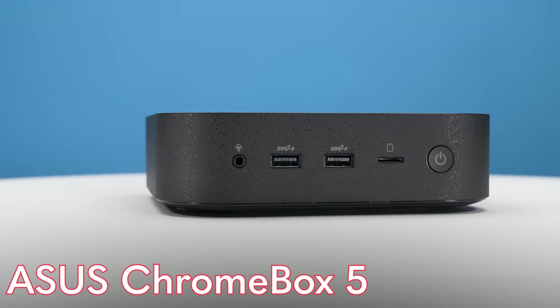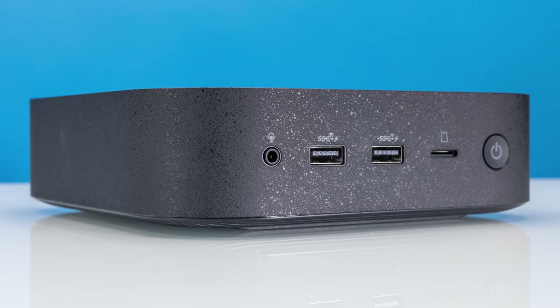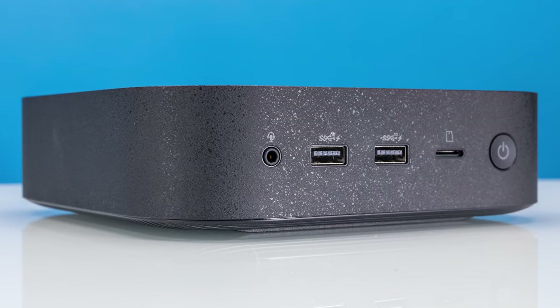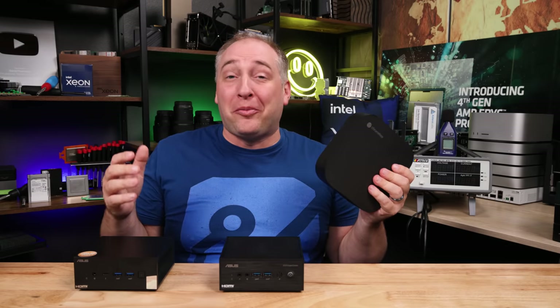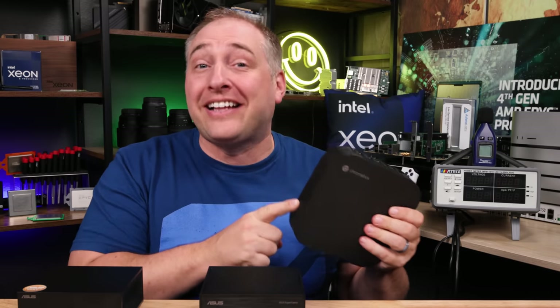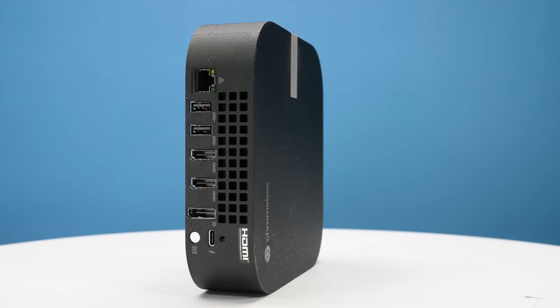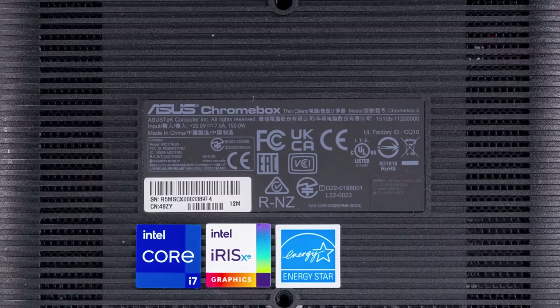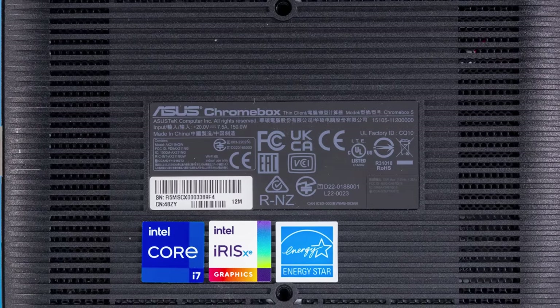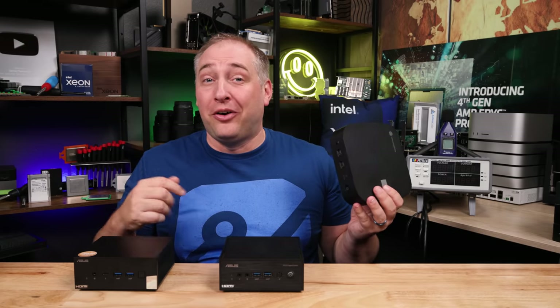The next unit is the Asus Chromebox 5, which uses Google's Chrome OS. I'll admit I haven't used Chrome OS in a long time, and the last time I tried it was on a pretty underpowered box — but this is not that experience. This thing is downright fast. Inside, we have an Intel Core i7-1260P processor, and with the Core i7, we get Iris Xe graphics. The I/O is not sparse like some thin clients — this has a lot going on.